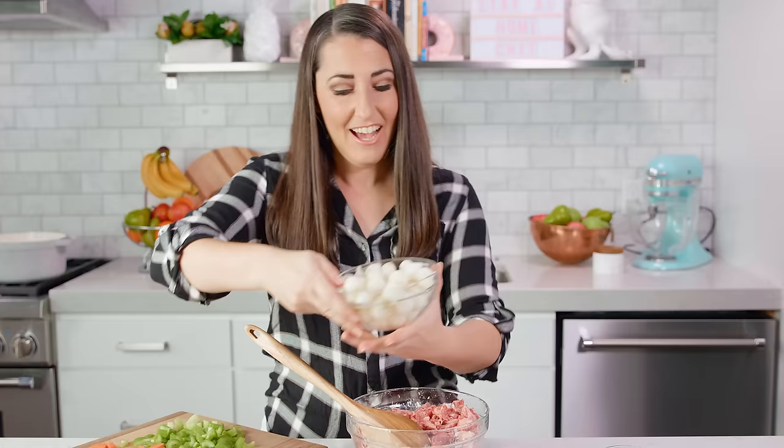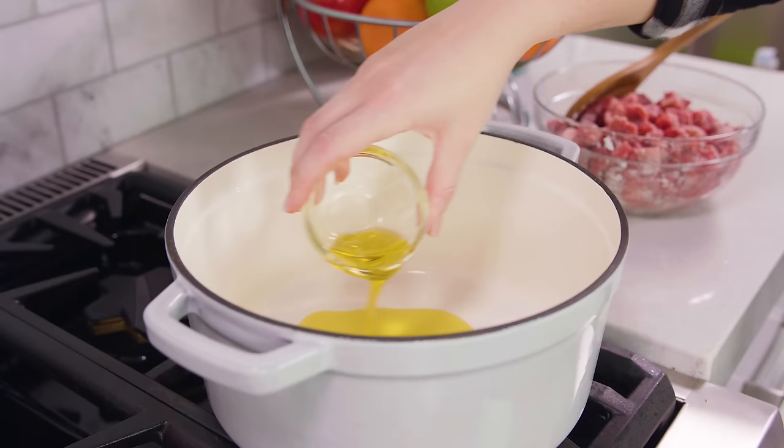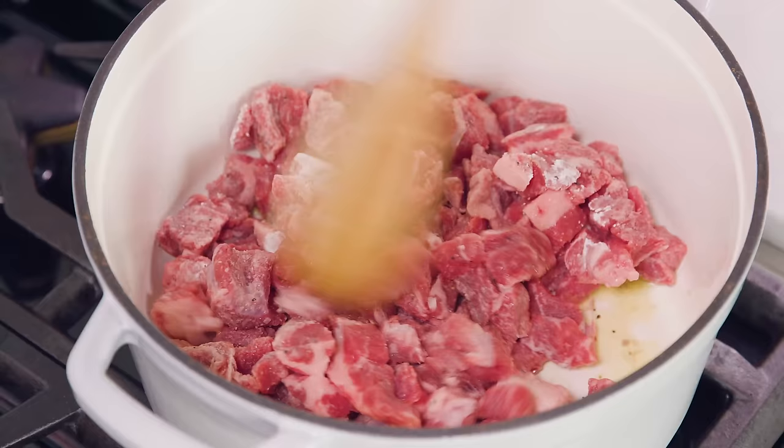Alright, we're gonna grab our meat and head on over to the stove. Get 2 tablespoons of olive oil heating in a large pot over medium-high heat. Then add in the 2 pounds of beef stew meat and get it searing. You want to sear the meat for about 5 minutes until it's mostly browned.